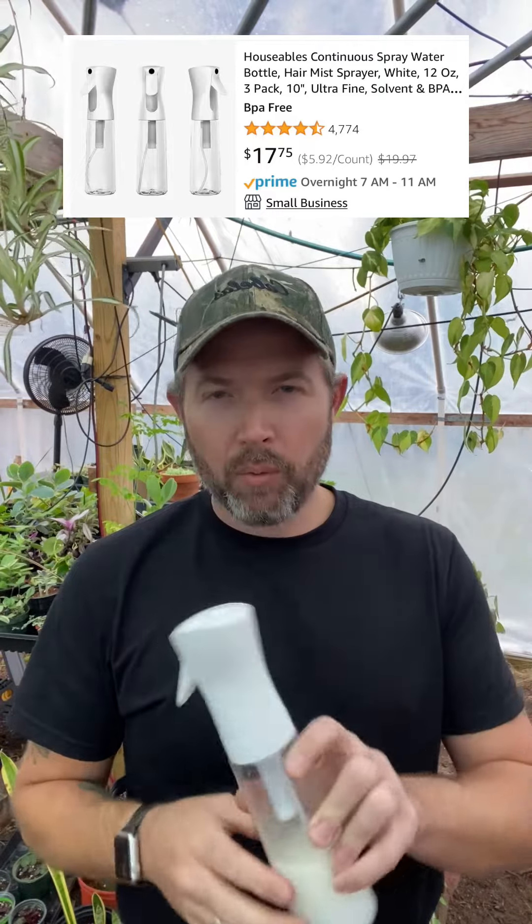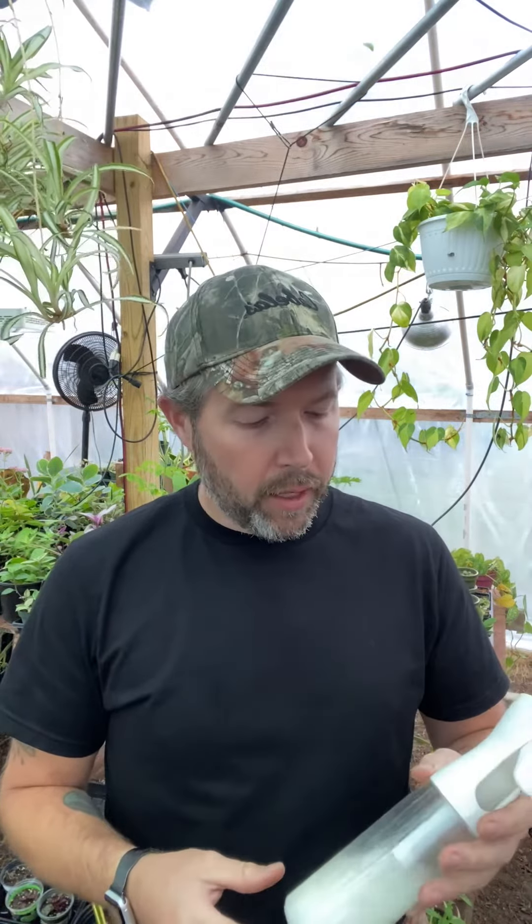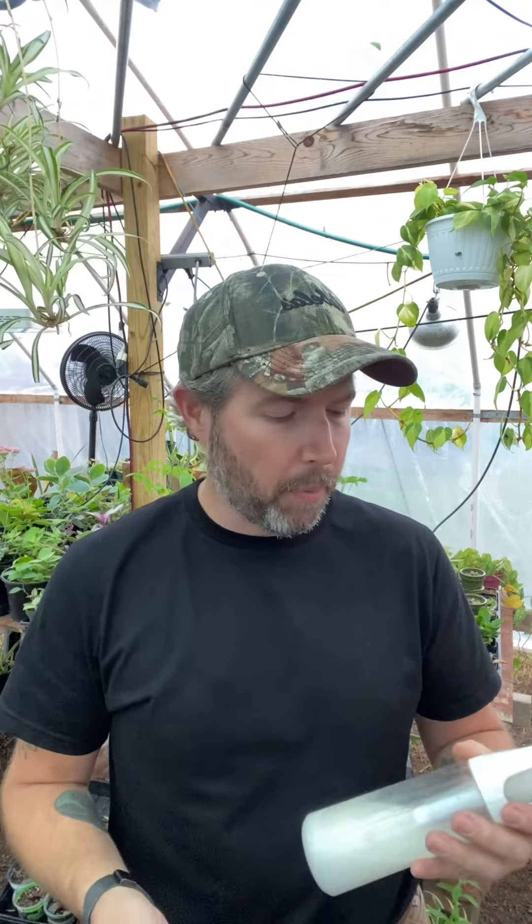Hey Mel, thanks for asking. I got three of these spray bottles off of Amazon — I want to say it was like $17.99. You can find them on there searching fine continuous spray bottles.